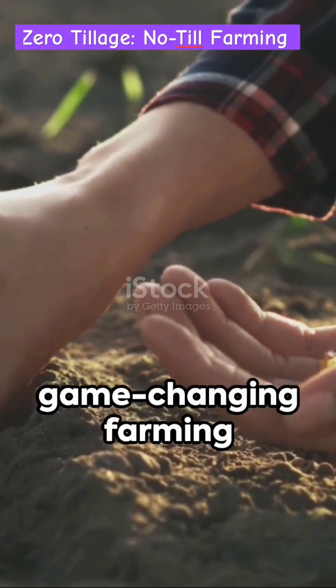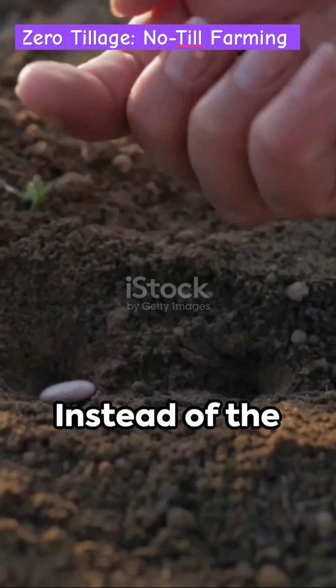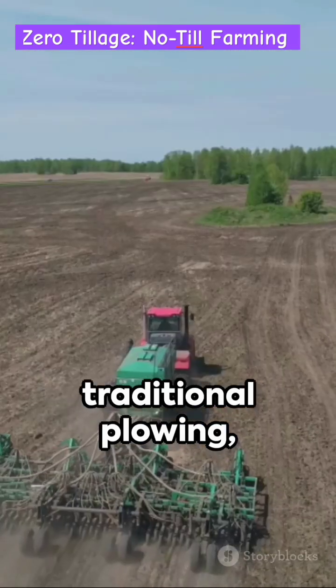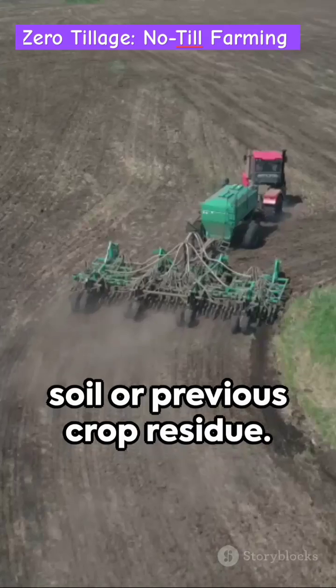Heard of zero tillage? It's a game-changing farming method where the soil is barely touched. Instead of the traditional plowing, seeds are planted directly into the soil or previous crop residue.